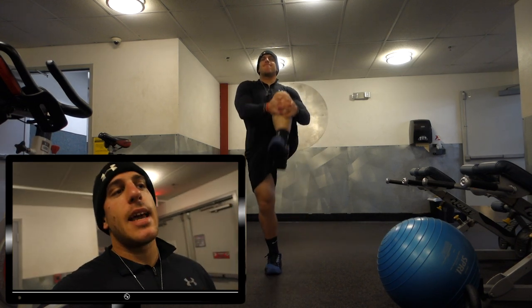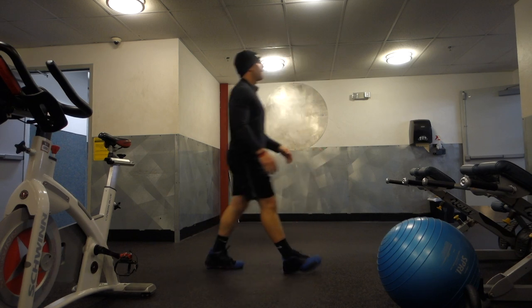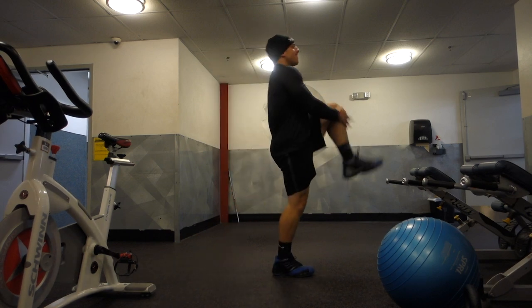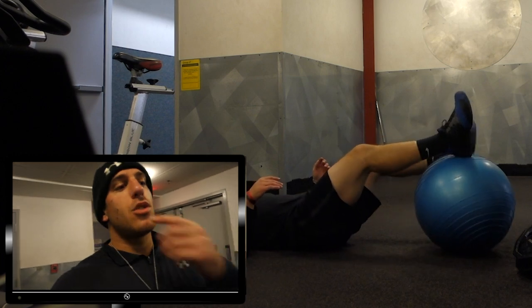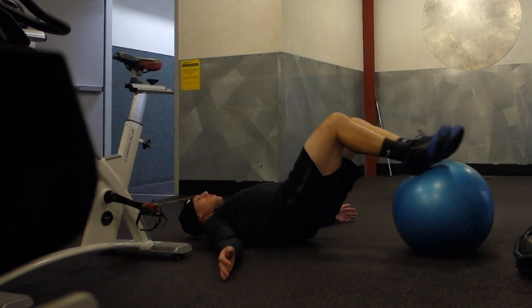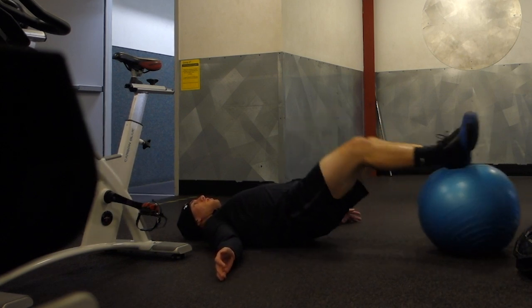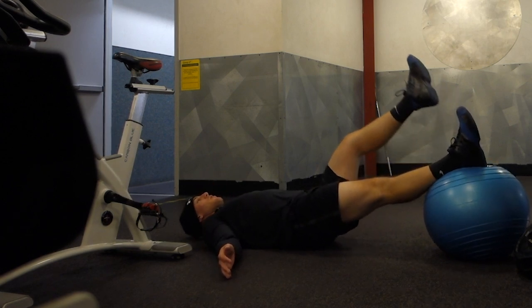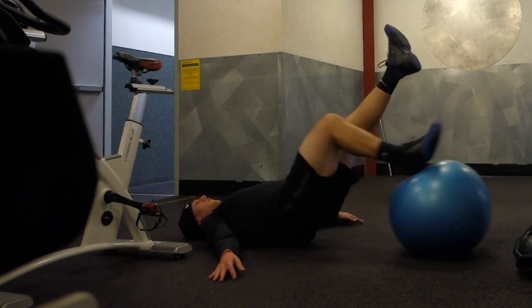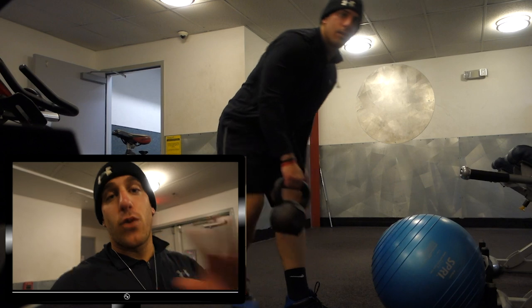I do about two sets of knee hugs, eight to ten each leg. The next two exercises are a bit more advanced, so if you're a beginner work up to them progressively. The Swiss ball hamstring curl has you laying on your back with the ball under your heels, lifting your hips until you're straight, then curling your heels in toward your butt. For an extra challenge, do single leg. These are great — even daily — to keep your core and hamstrings active.